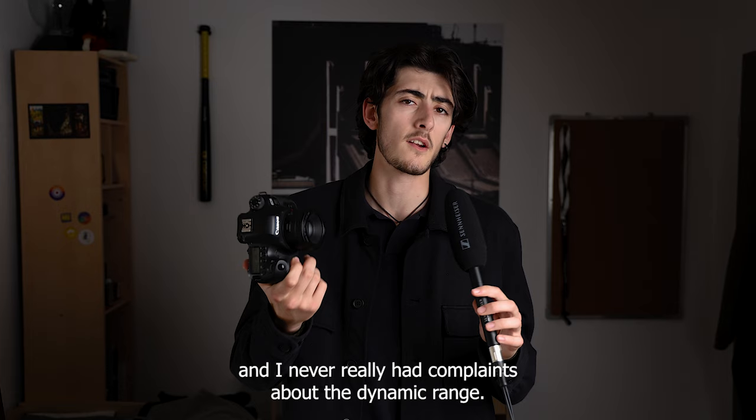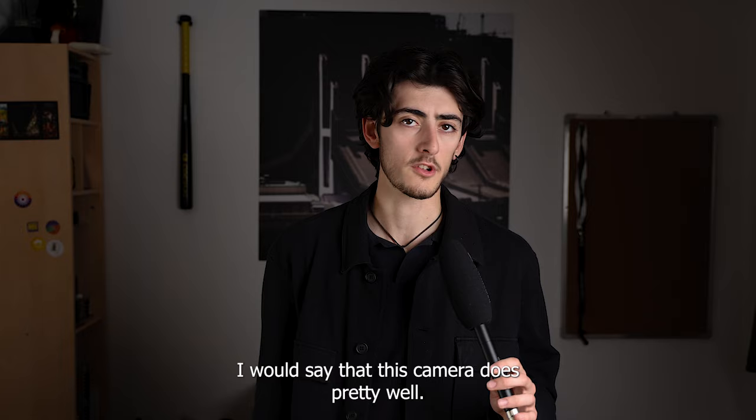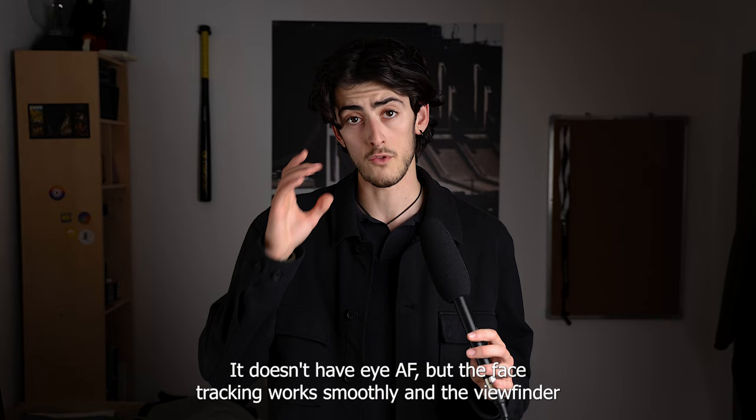Moving on to autofocus performance, I would say this camera does pretty well. It doesn't have eye AF, but the face tracking works smoothly and the viewfinder tends to focus on faces and sometimes eyes when shooting portraits.